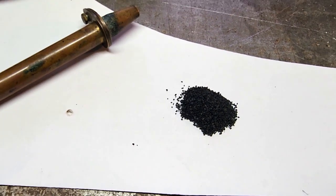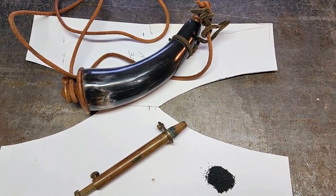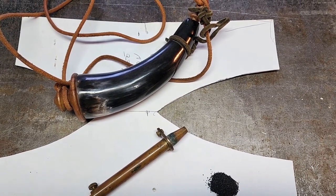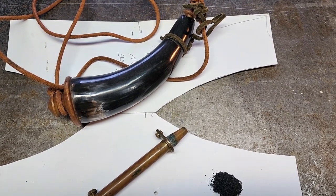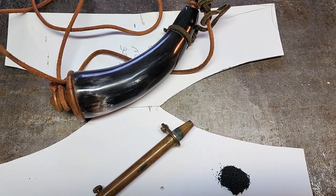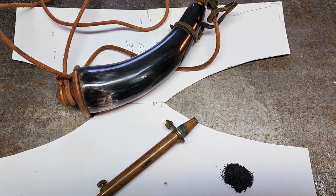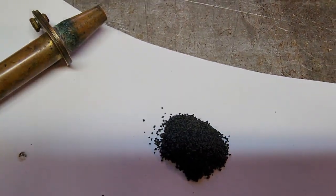I pre-measured 25 grains of black powder and that's what I'll use as my guide for how much to take out of the deer antler. I'm just gonna hog a bunch out, place the powder in there and see how well it fits. The plan is to get a bunch of that material out of the inside of the antler — make like a big cup in there — and it'll fit that amount of black powder.